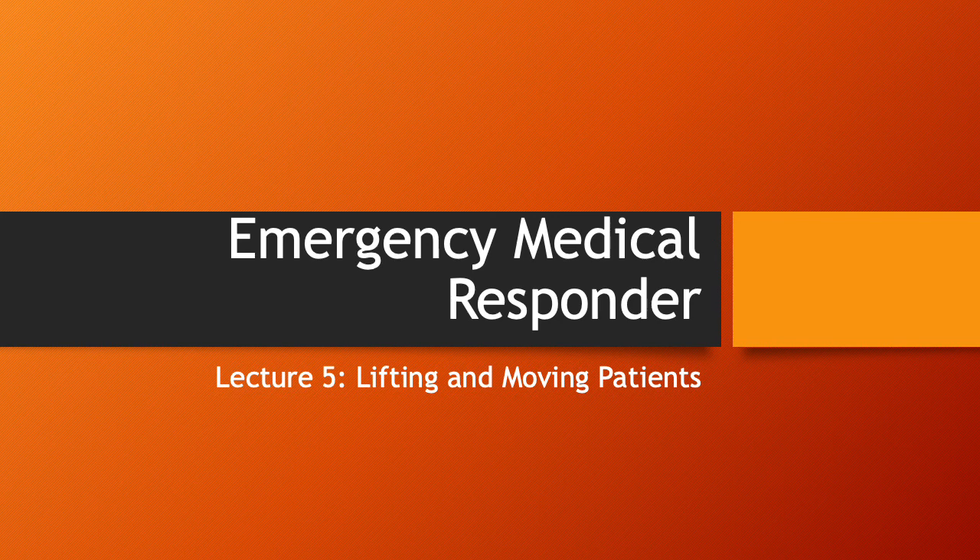Good afternoon, class. We're going to continue our video lecture series for emergency medical responder for Wilcox County. Lecture 5 is going to involve lifting and moving of patients. This is critical. We're going to spend a lot of time on Wednesday night going through practical application of this, so pay special attention to these slides, especially the ones involving pictures.